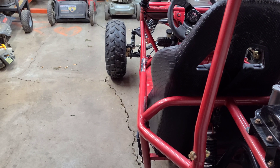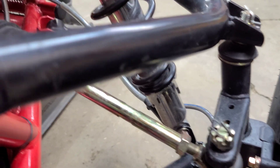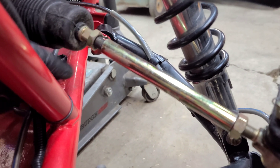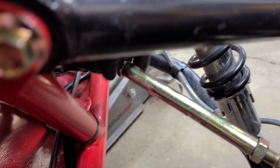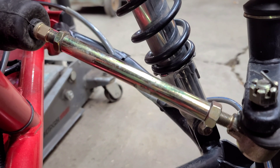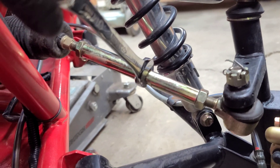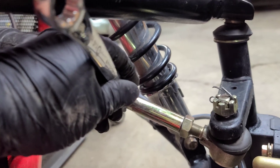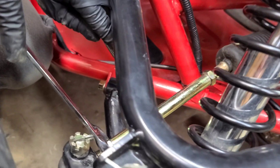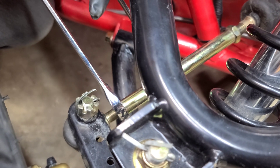Now take these nuts and run them up against the sleeve on both sides — that one against the sleeve and that one against the sleeve. Then hold the sleeve with a wrench right where you have it, and tighten your two nuts up while holding the sleeve in place. Get them pretty tight so they don't come back loose while he's riding.